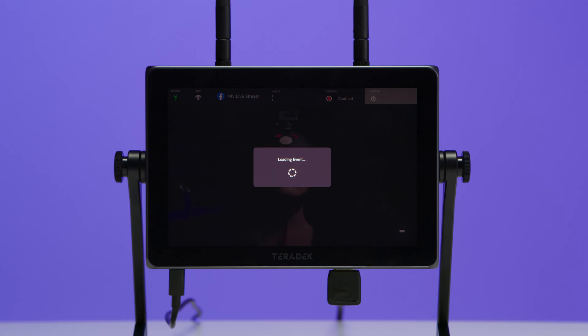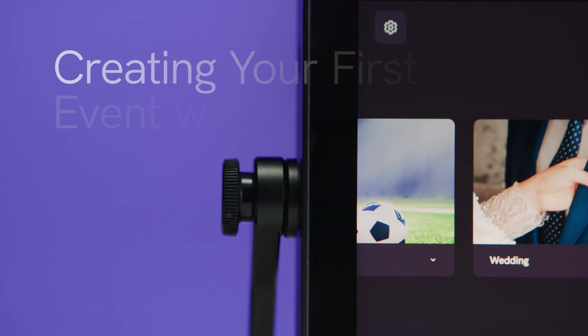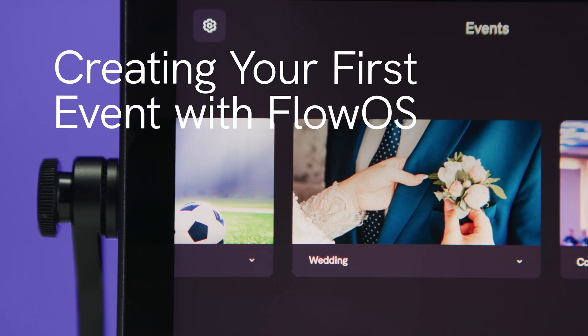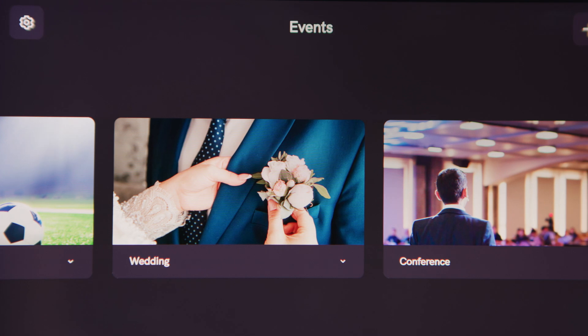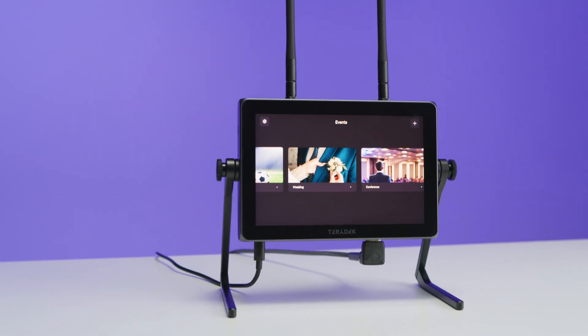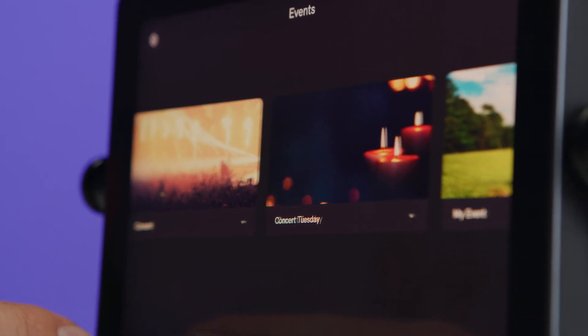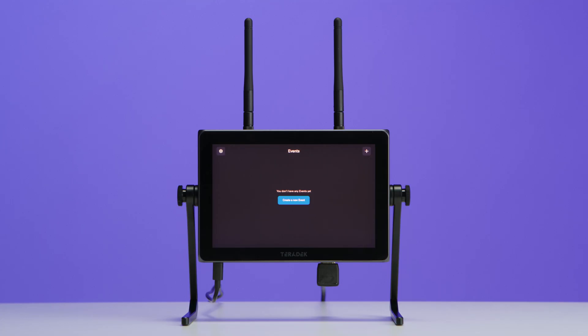Now that our WAVE is powered, connected to the internet, and connected to a video source, it's time to create our first event. WAVE is built on a powerful new operating system called FlowOS. FlowOS allows you to easily create, pre-configure, and reuse livestream events right from the WAVE's touchscreen interface. This is incredibly useful, as you can set up these events well ahead of time so you're not rushing to set up your stream at the time of the event.